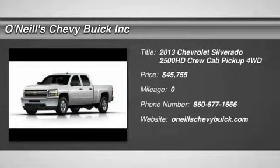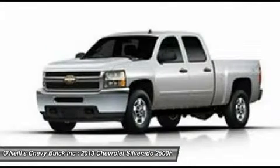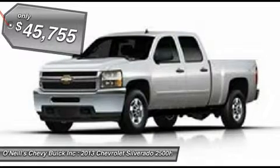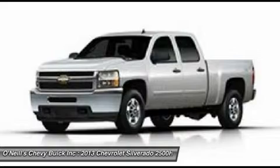Sold in regular, extended, and crew cab variations, the 2013 Chevrolet Silverado 2500 HD is a heavy-duty version of Chevy's popular pickups. It can help you tackle the jobs you have to get done, and then conquer the road ahead.